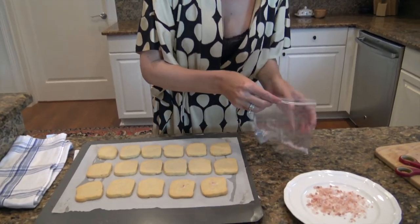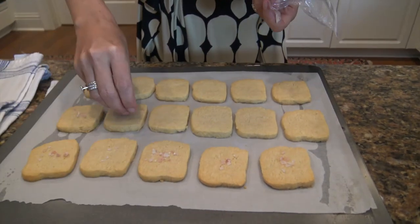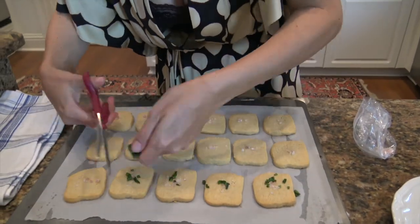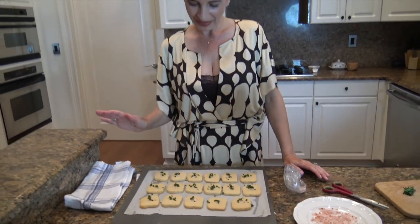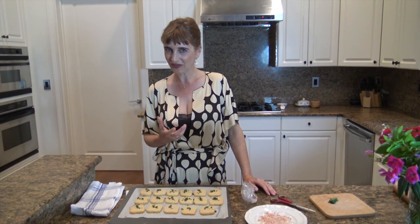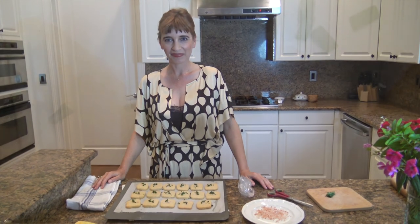I'm also adding some fresh chives from my garden. The cheese crackers are really great — the cheese and butter flavor comes together really well, and the texture with the crunchiness of the sea salt and the softness of the chive tastes really, really good. I'm going to stop talking now so you can head into your kitchen and make your own. I'll see you next time in Alexa's kitchen — bye-bye!